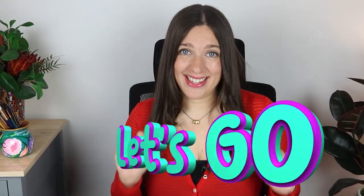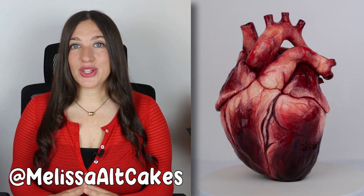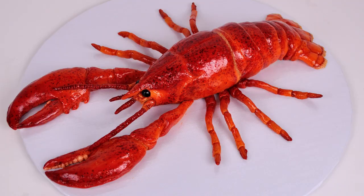So when I received an order for a lobster that was going to be sitting on top of a lighthouse scene, I was like, this is right up my alley, let's go. I can't wait. My name's Melissa, and I'm an artist. I create cakes, sculptures, and a lot of other cool things. In this video, I'm going to be showing you how I sculpted this lobster made out of cake. In the next video, you can see me make the lighthouse that accompanies the lobster. So let's get right to it, and let's make this cake.